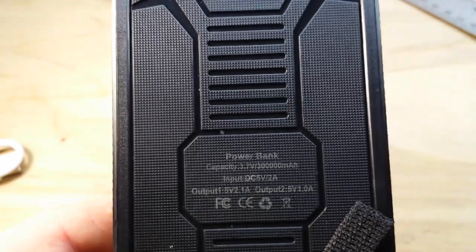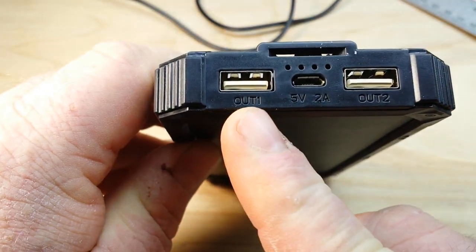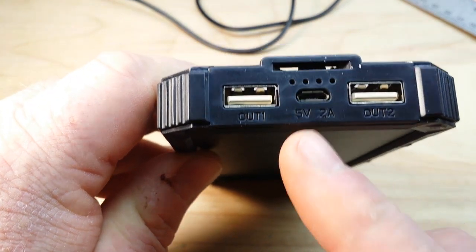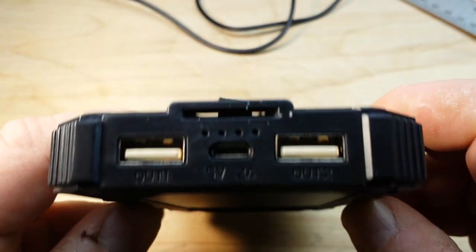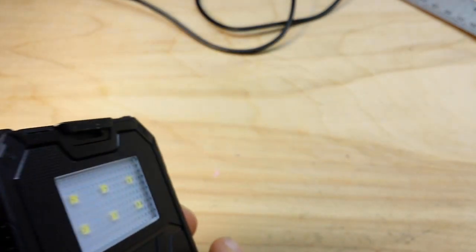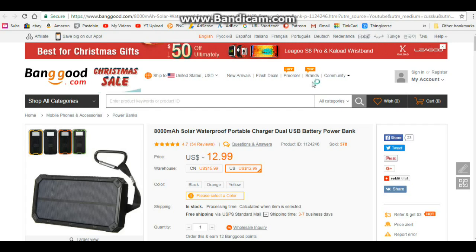Even though this is an 8 amp-hour, 5-volt, 2-amp unit — we've got two outputs here. Output one is 1 amp, output two is 2 amps, and I think that's our input. Okay, so let's power it up here — press the power button — and nothing has happened.